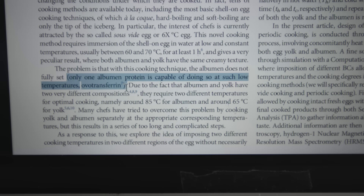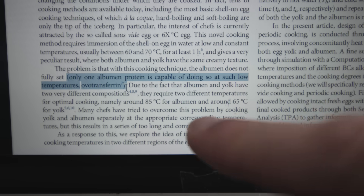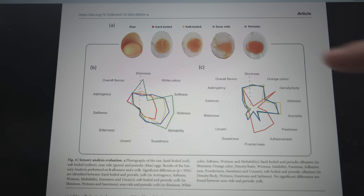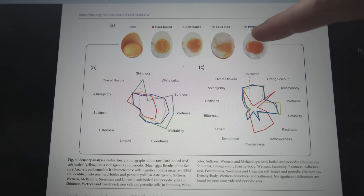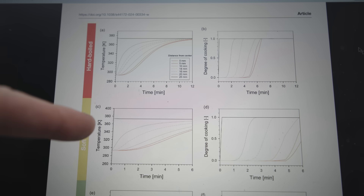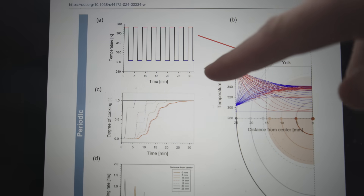As the scientists point out, only one of the many kinds of protein found in the white will actually coagulate at these temperatures. The rest will just stay liquid. So to get that creamy yolk effect but also with a solid white, they did a whole bunch of mathematical modeling and other really intense work to develop a procedure.